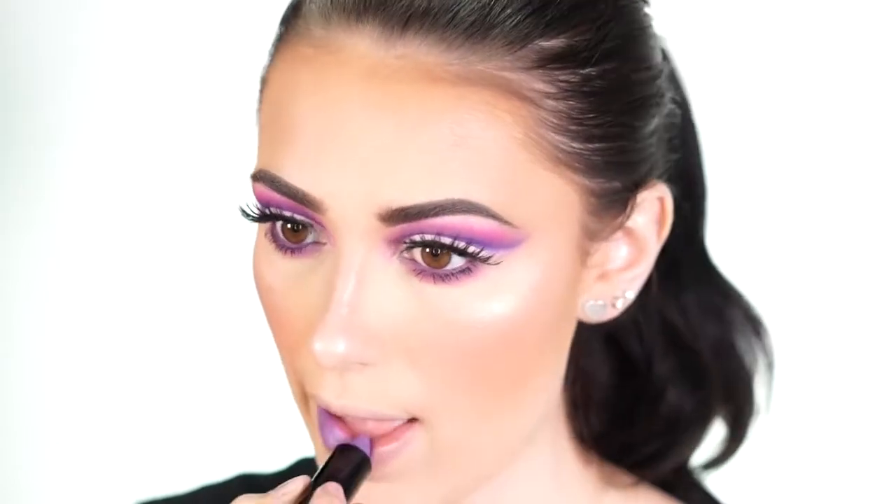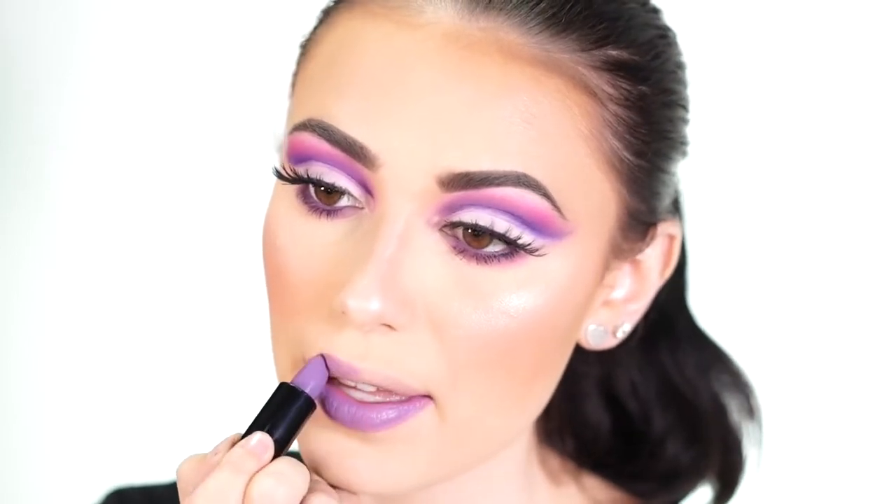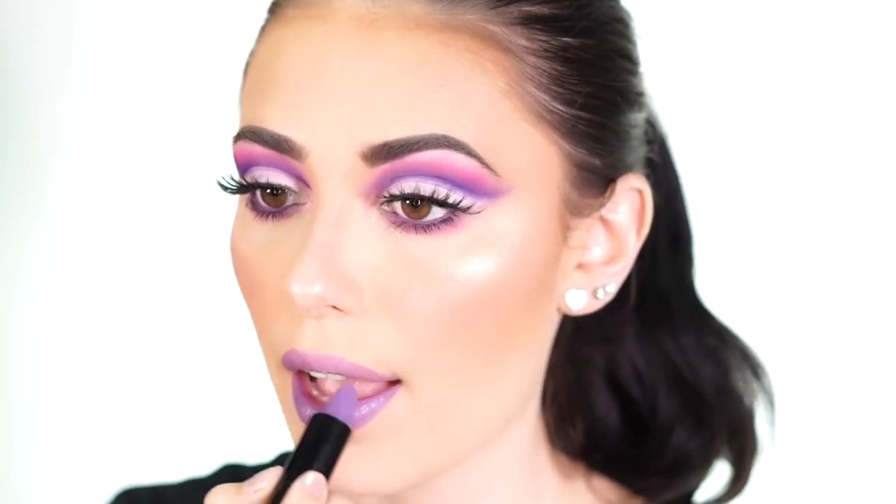For lips I decided to go with a really pretty lavender shade, which is super unique — this is the Covergirl Katie Cat Matte in Cosmo Kitty. I love this purple because it's very different from your typical purple; it's very lavender and light, but it makes a really nice statement and goes really well with this cut crease look.